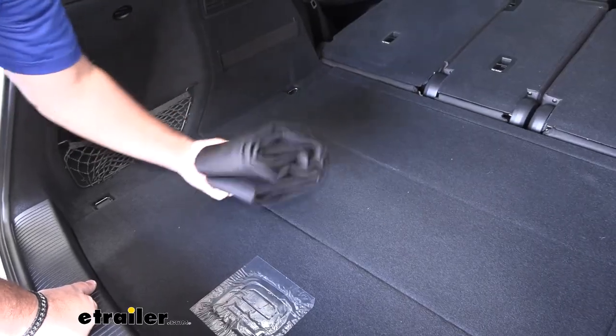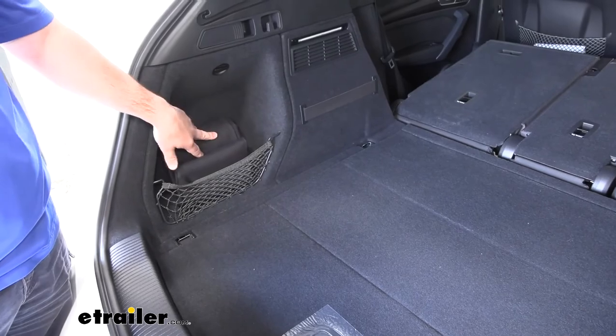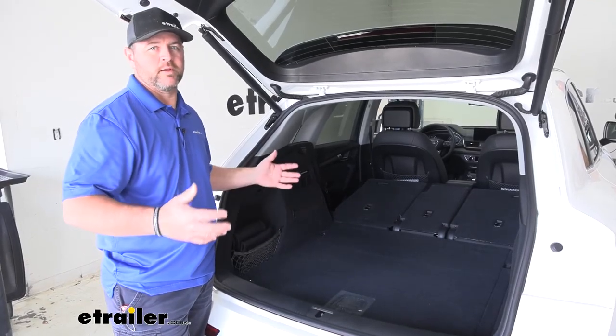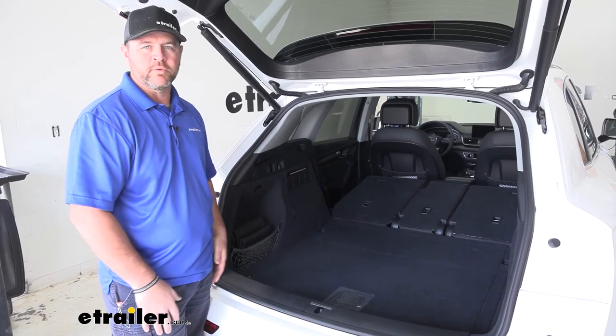With this being lightweight, you can see we can fold it up very compact and stuff it in a side pocket so it's ready to go for the next time. Installation is pretty straightforward — it's a 60 by 60 square, so you lay it out in your area wherever you're trying to protect and you're ready to load up.